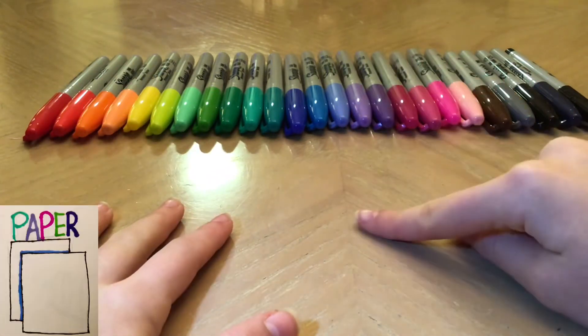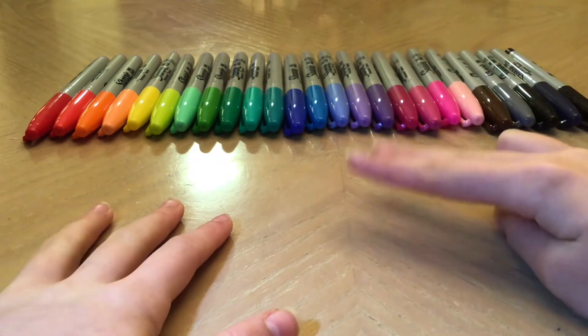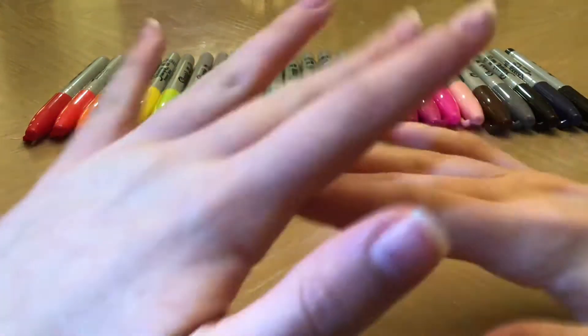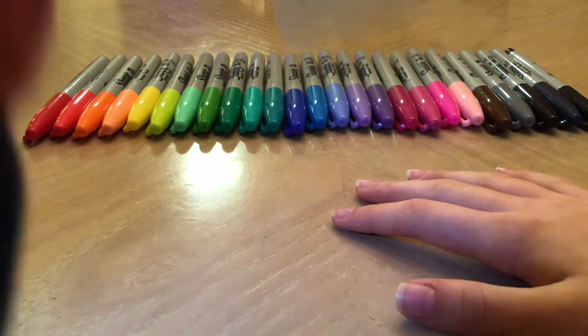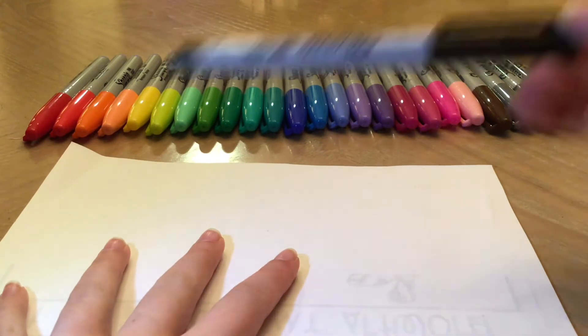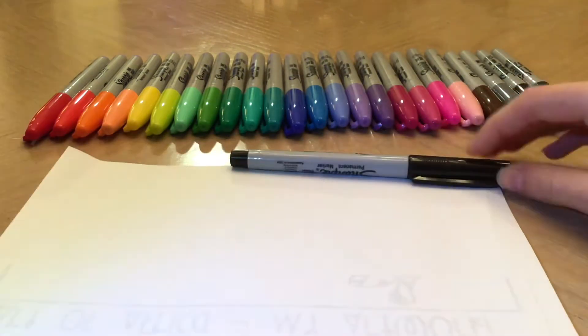For this you'll need some paper, something to draw with, and something to color with. But anything will work. I'll be using some computer paper to draw on, an ultra fine point Sharpie to draw with, and some Ohuhu markers to color with.